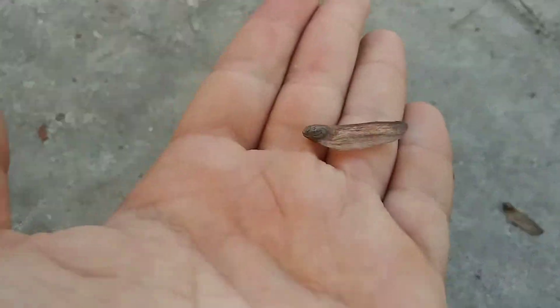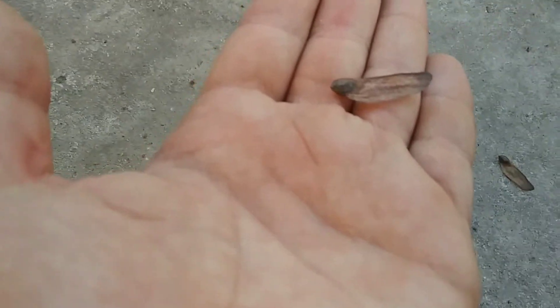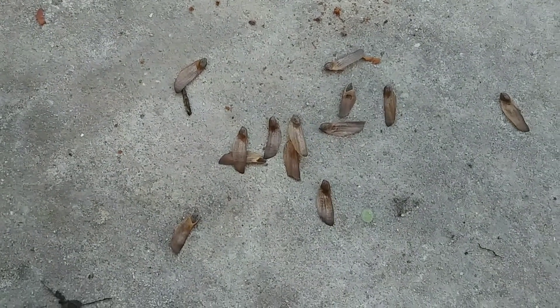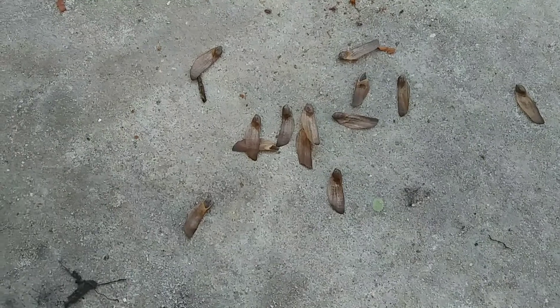These seeds, you can plant them by putting them in water, and the ones that float up on top of the water are probably not going to grow, but the ones that sink to the bottom are going to grow.